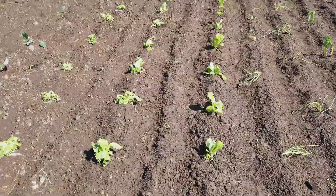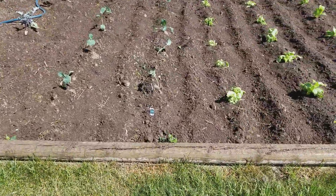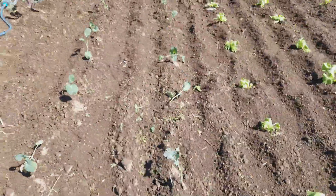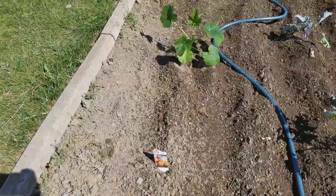Lettuce — two types of lettuce. My wife loves lettuce salad so I got two types. That's collard greens, broccoli, and some mini pumpkins to try this year.